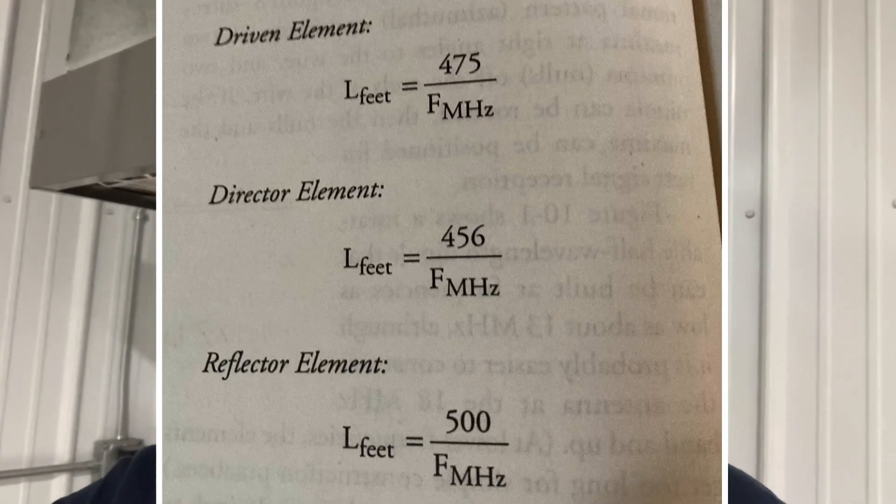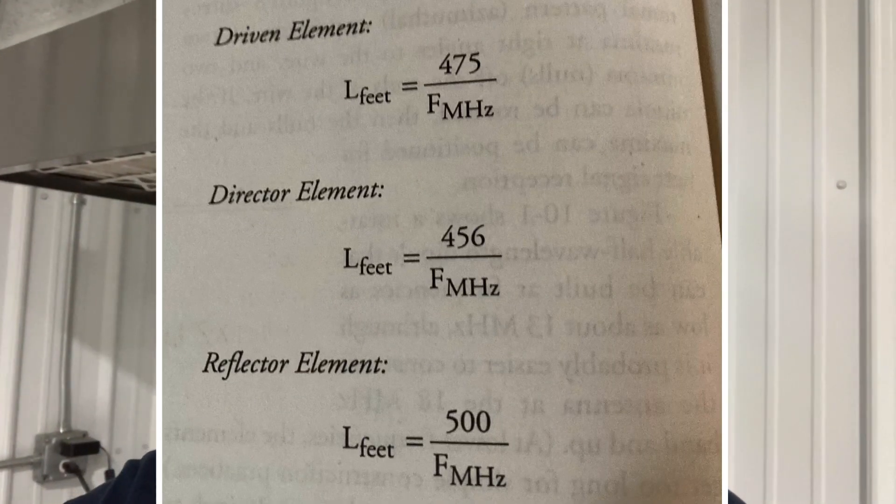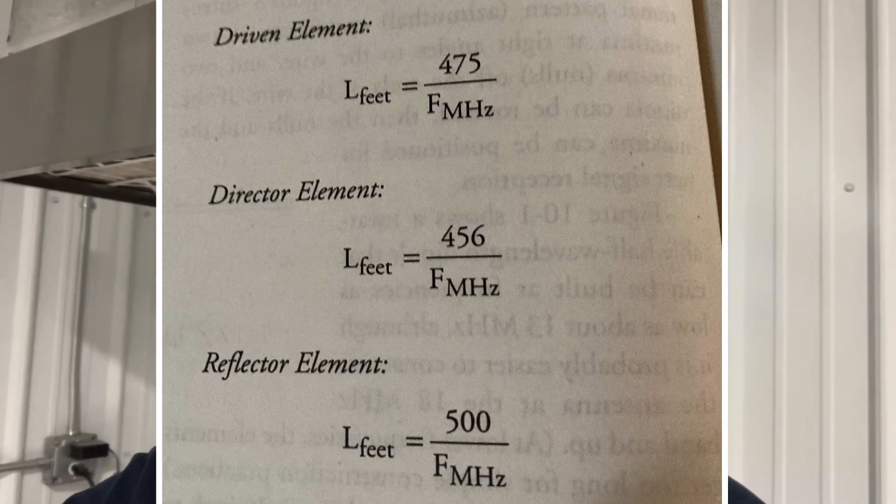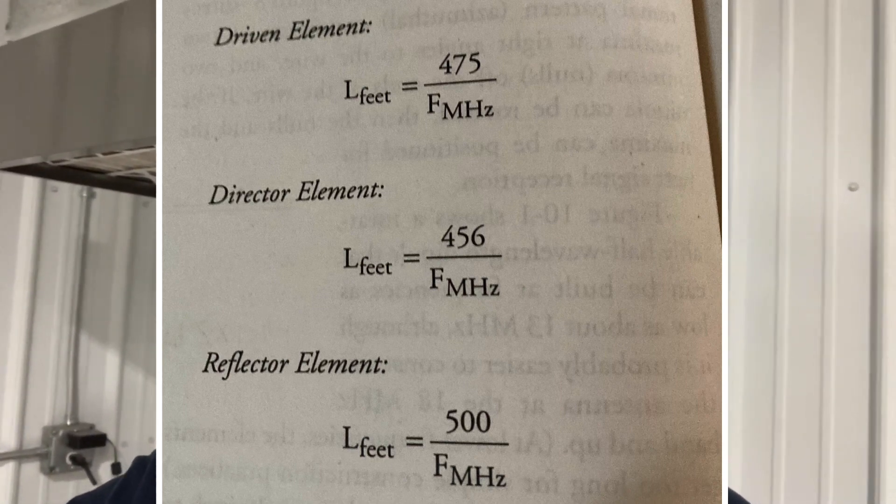If you're building a three-element Yagi, here's the formula for the reflector, driven, and director elements. For element spacing, I use Mako specs — like the M103C. You can go to Mako's website to get the element spacing. From the reflector to the driven is seven foot three, and from the driven to the director is four foot one, so the boom is 11 foot seven inches overall.